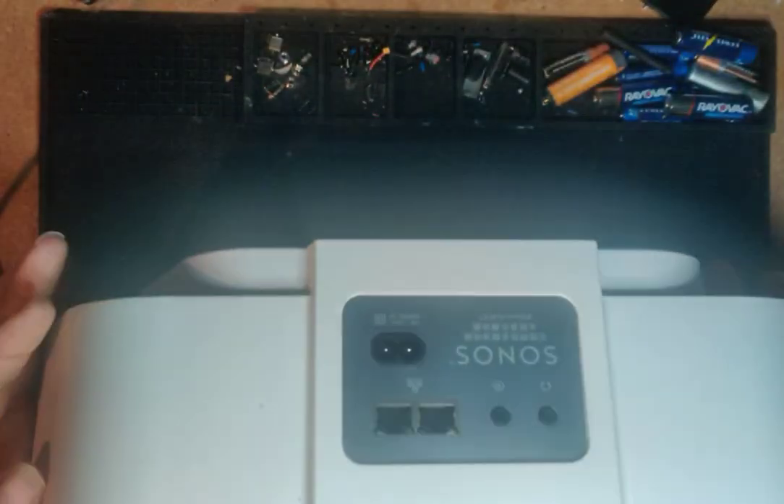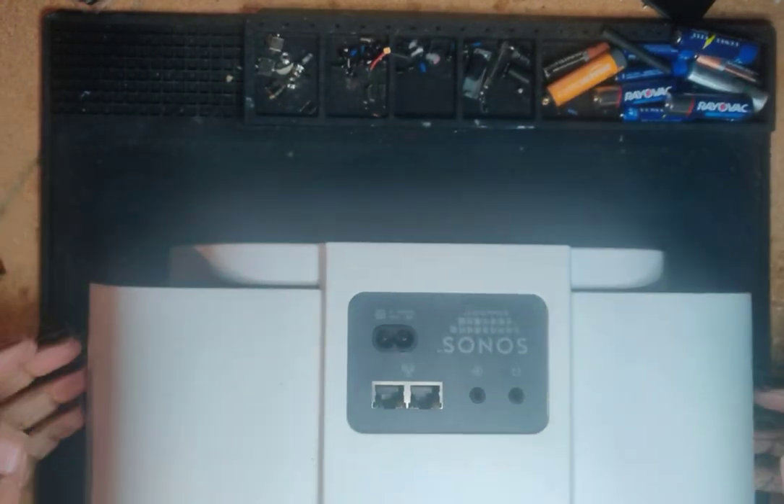I just want to do a quick video on this Sonos Play 5 Gen 1. I got it off eBay, so if you've got one of these, I just want to show you some problems that I ran into.